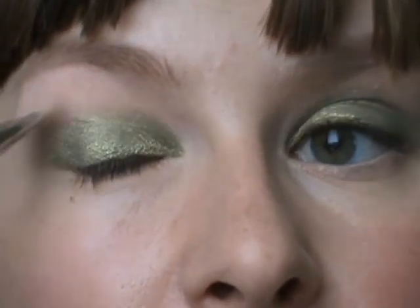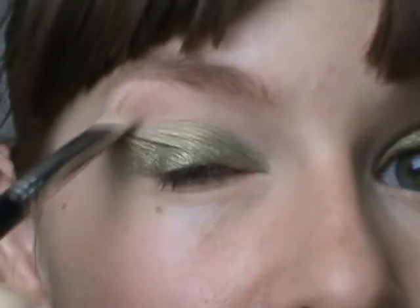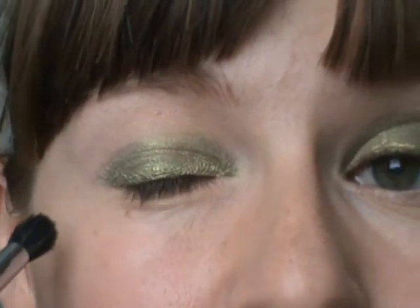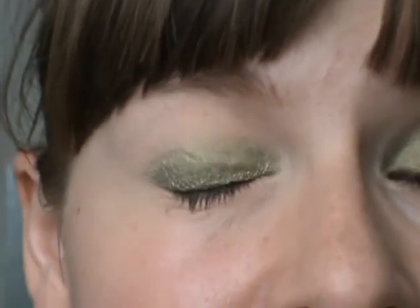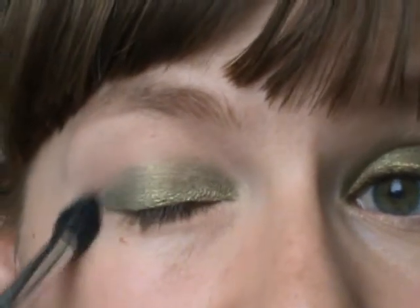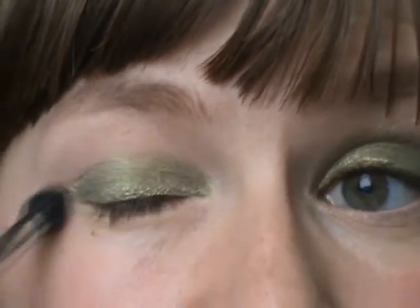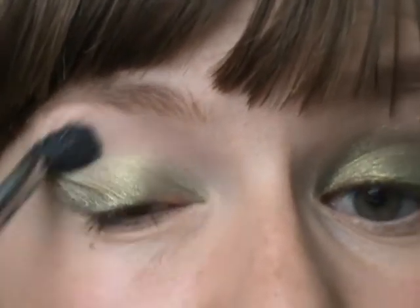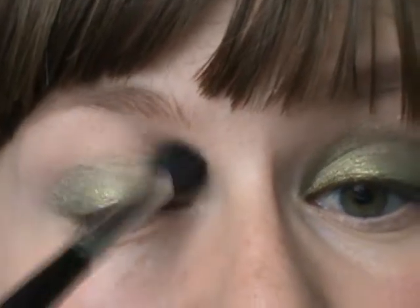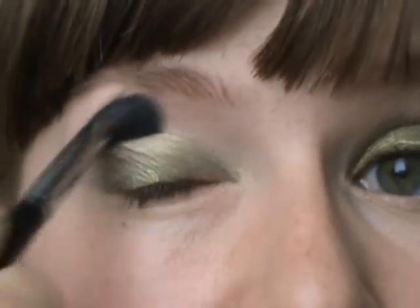I'm putting it around the edge of the green. If I close my eyes, you can see that I've got a solid block of color on my eyelid, and that doesn't look very natural, so I'm going to blend that. I'm using a Sigma SS224 brush, and I'm going to use windshield wiper motions to blend the Golden Olive color into my highlight and slightly above my crease, so it kind of fades into my crease.